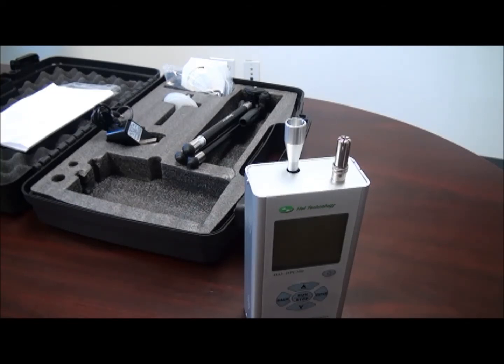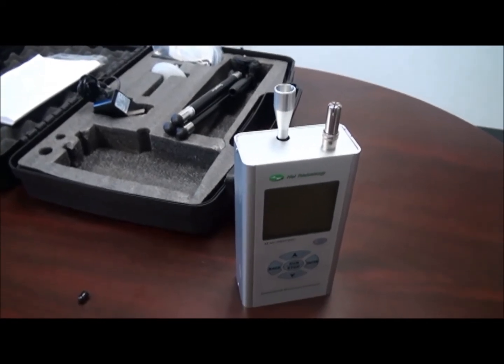All HAL Technology products are CE certified. If you are interested in obtaining this particle counter, please contact us so that we may provide a detailed quote including optional accessories.